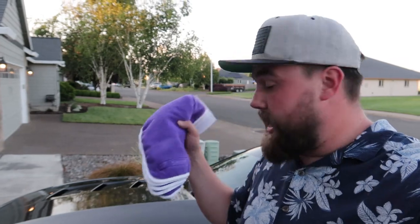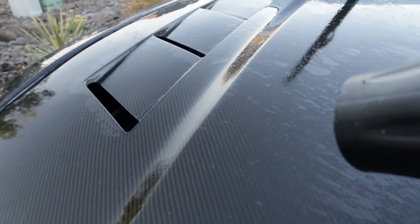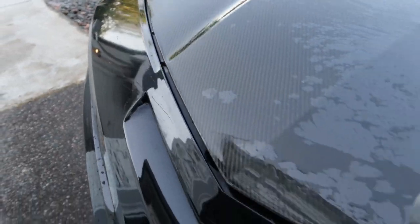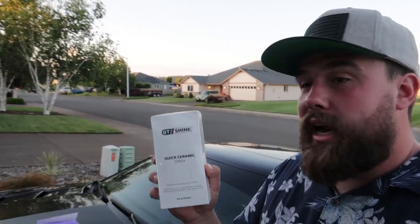Alright you guys, the car is all washed and dry, so now it is time to apply a quick ceramic spray. The people over at GT Shine went ahead and sent me a quick ceramic spray as well as some quick buffing towels. In this shot you can see that the hood was not treated by anything before — when I was washing, all the water was pooling up on it while the rest of the car was beading because I've used a different ceramic spray. Now that I've got GT Shine, we're going to give it a try over the whole car.